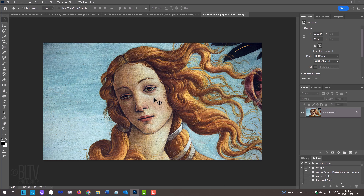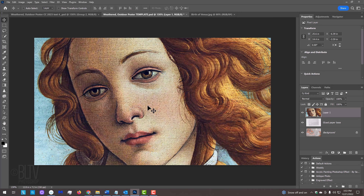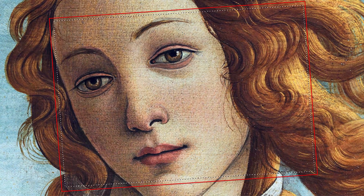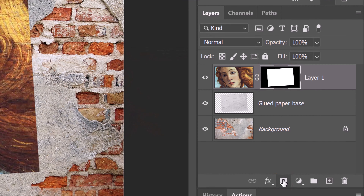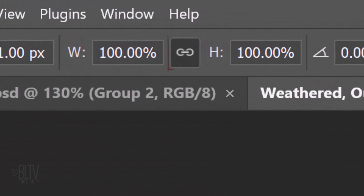Open a photo or image you'd like to use for this project. We'll place it onto the poster template by making sure your Move Tool is active and dragging your photo onto the tab of the poster template. Without releasing your mouse or pen, drag it down and release. Before we resize and reposition it, Ctrl or Cmd-click the thumbnail of the glued paper base to select its shape. Click the Layer Mask icon to make a layer mask next to our photo, then click the chain link icon to unlink the layer and its layer mask. This allows us to resize and reposition either of them independently.